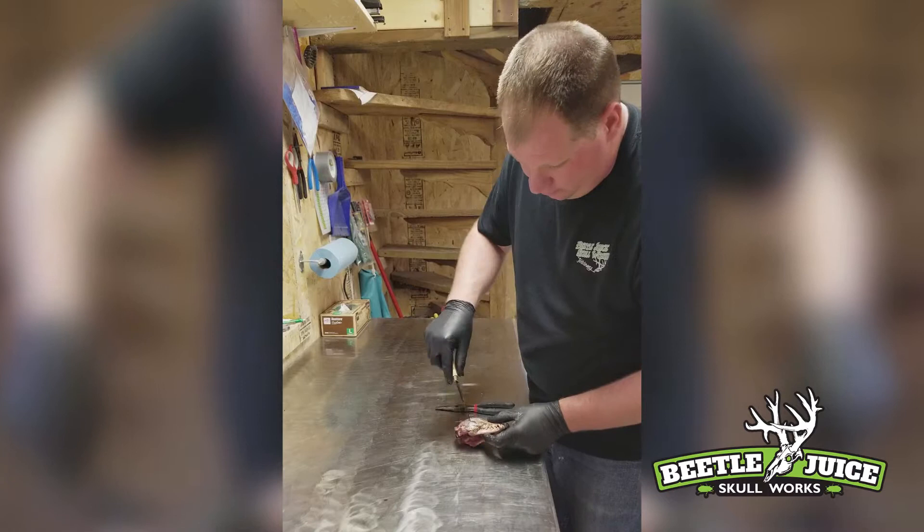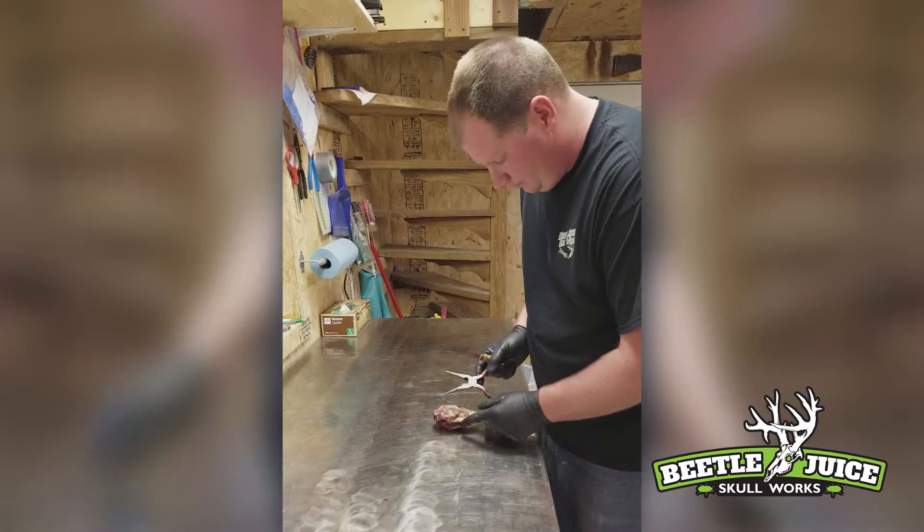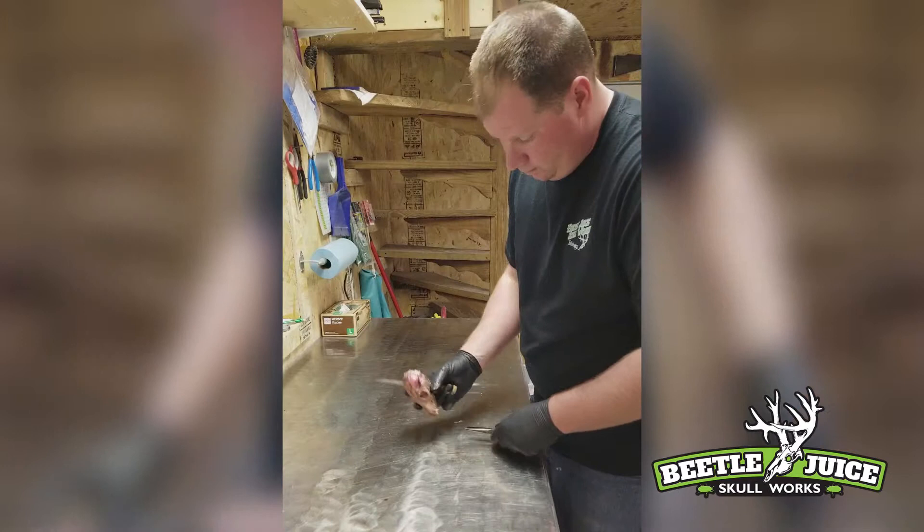After we've got that completely out, we're going to move on and remove this cheek meat on the side here. And we're going to do it to this side also.